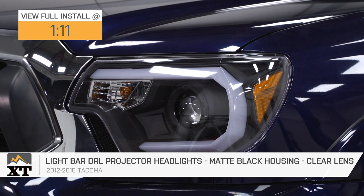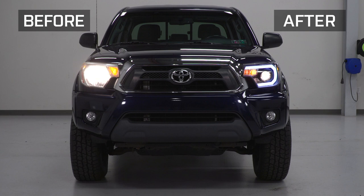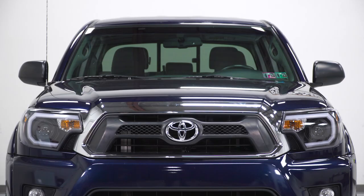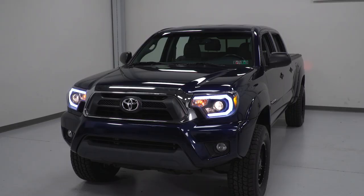These are perfect for Tacoma owners who are looking to upgrade their aging headlights and want a projector-style option with a modern black design. These black headlights provide a style similar to the newest Tacoma, include all factory connectors for a plug-and-play install, and are constructed from impact-resistant clear lenses and matte black housings. They are also DOT-approved, meaning legal for on-road use.